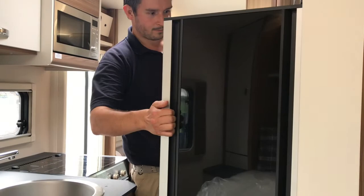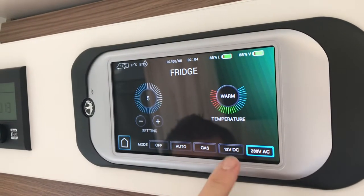In order to keep your fridge cool and running as you travel, switch your fridge to the 12 volt battery for the journey.